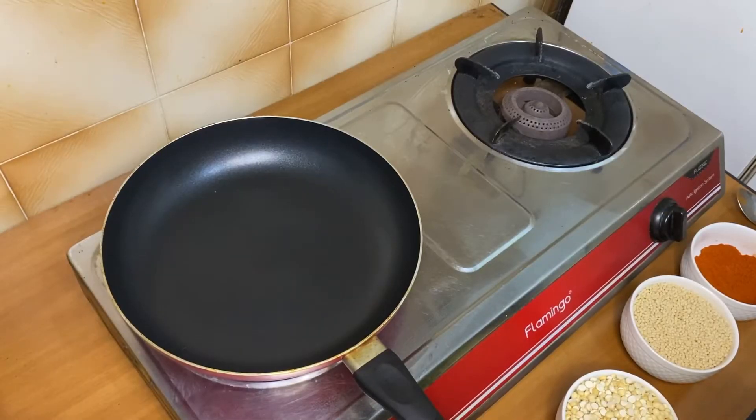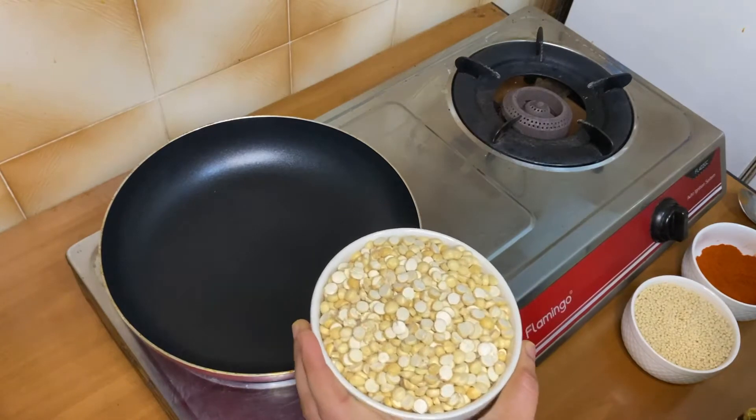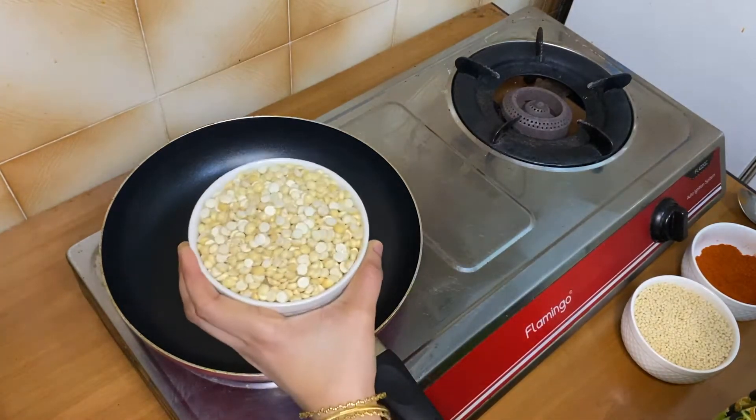Now we have to make a pan in this pot. You should put it in the pot. Now I'm gonna put it in a bowl.